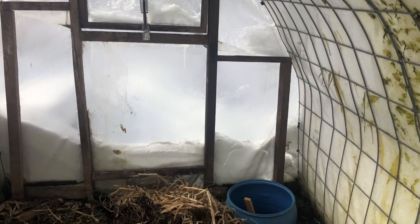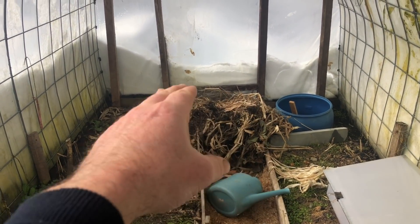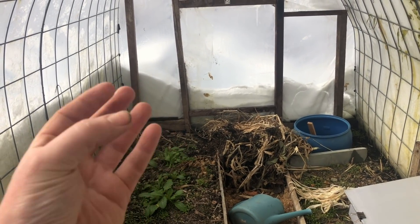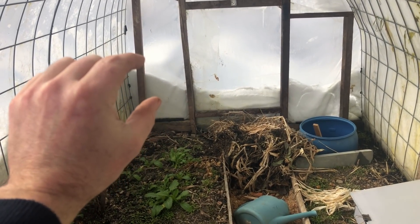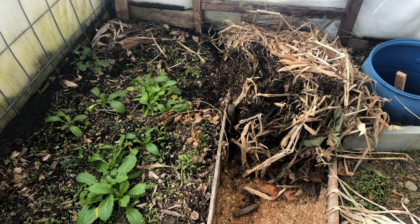I wonder — can we develop roughly in this corner some sort of very active, insulated compost pile that can provide ambient heat for this whole space? And maybe it can be laid out in a way where it's flat on top, covered in soil, and we can use it to start seeds. I think this will definitely be a multi-part video.